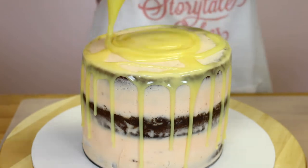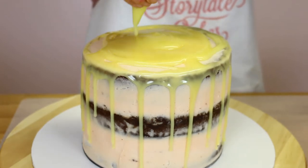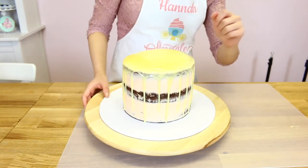After you finish the drips, swirl the remaining ganache around the top of your cake and use a spatula to even it out. Make sure you work quickly as chocolate sets fast on a cold cake. We're now going to put this in the fridge or even the freezer for about 5 to 10 minutes so the chocolate can set before we start painting on our gold colour.